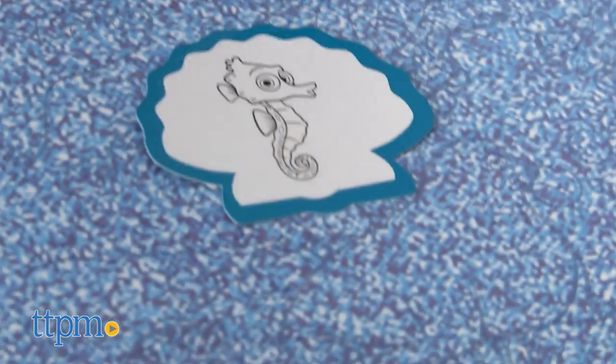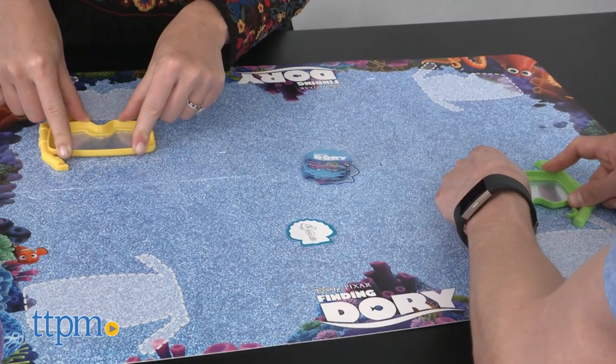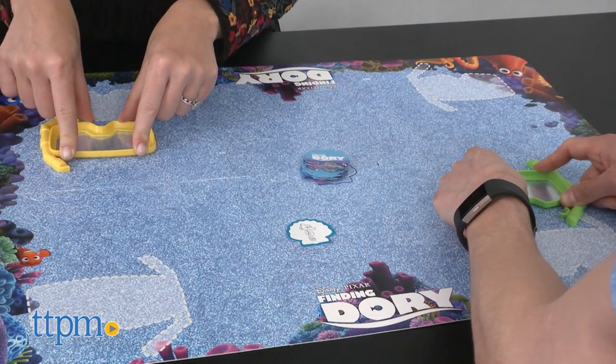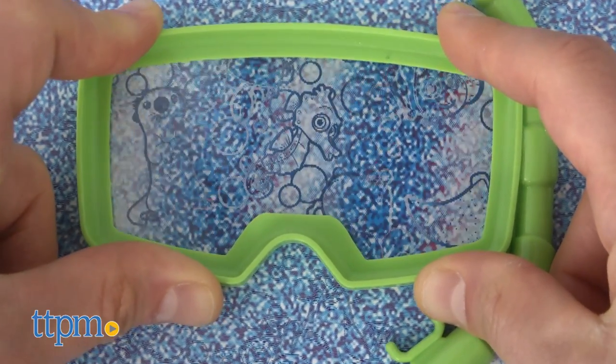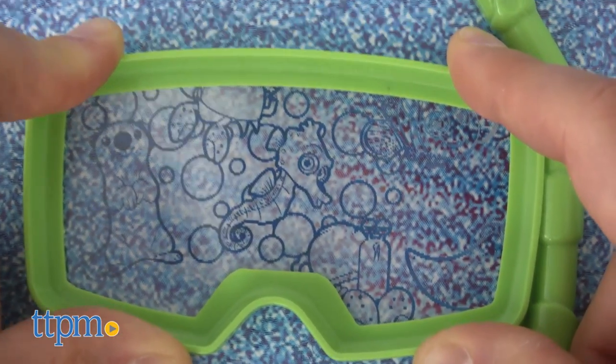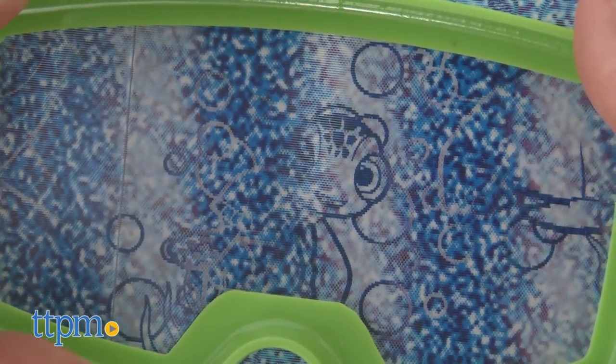We love the concept of this game and think it's really cool, but unfortunately the execution is not nearly as good. The goggles must be placed flat on the board and facing the same direction as the outlines of the masks pictured on the board to see any hidden images. And even then, they are extremely difficult to see. We found it frustrating as adults, so our guess is that many 3-year-olds may find it impossible.